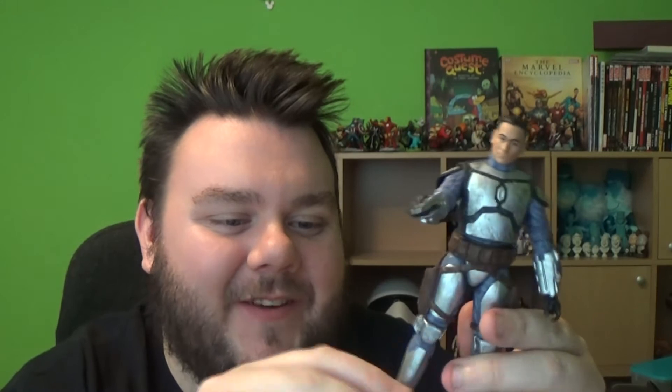So here we go — Jango Fett has come with a blaster already in his hand, which is removable. Yes, it is removable. There's his blaster, and he does have a side pocket. I'm liking this figure already.